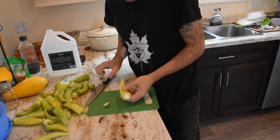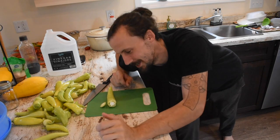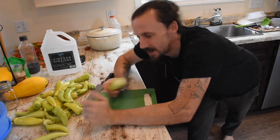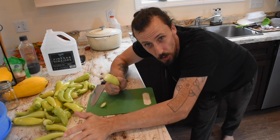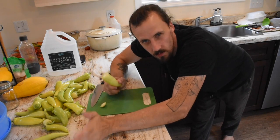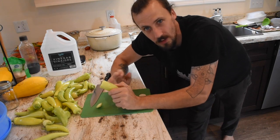We're going to de-stem the peppers. It says you can take out some or all of the seeds, but we're going to leave them all in. After we have them de-stemmed, we'll cut them into half-inch slices.